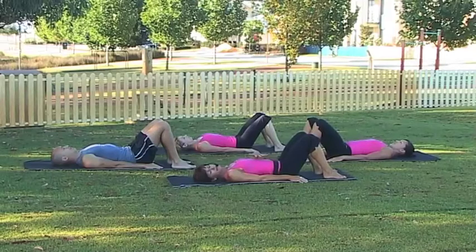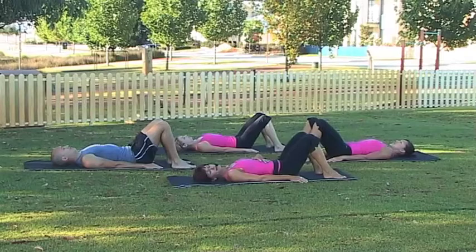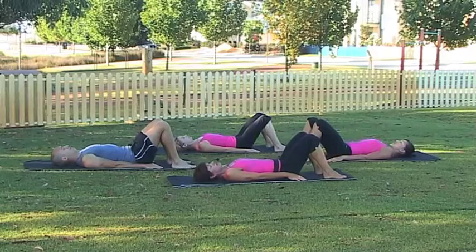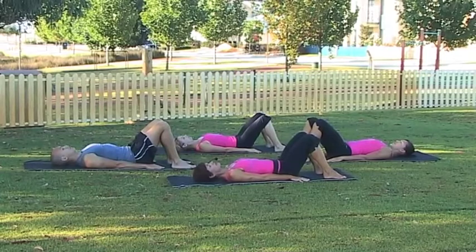I'd like you to activate your core now, draw your belly firmly into your spine, and remember that rib tip connection. Just a quick visual — placing your hands on your rib cage, you're going to interlink those fingers and knit the ribs together. Shoulders now, let's pull them away from your ears, feel that length in your spine, and find a nice comfortable position with your shoulders.